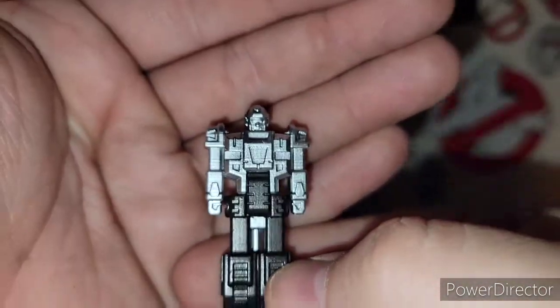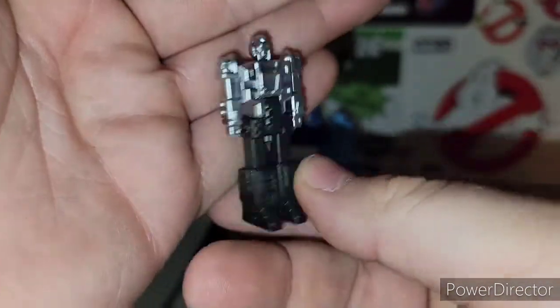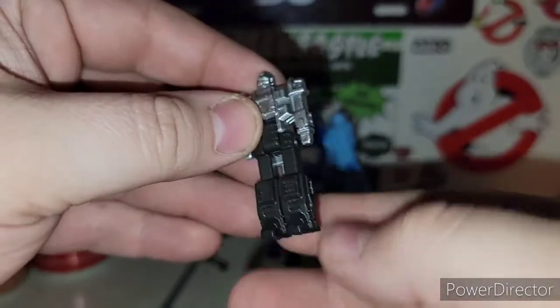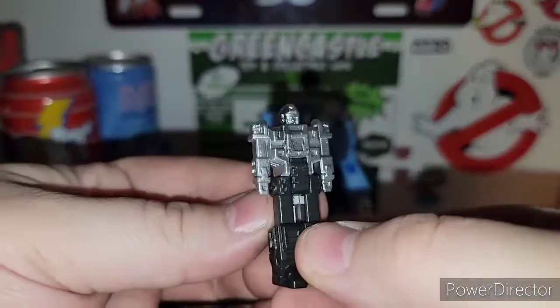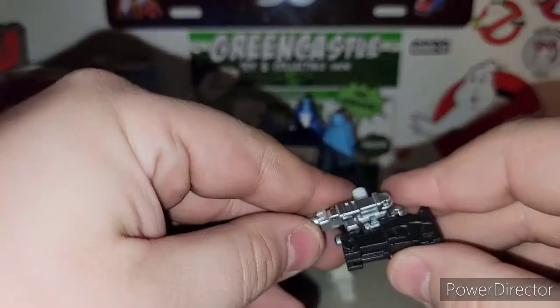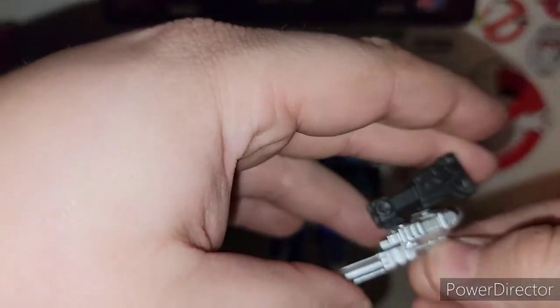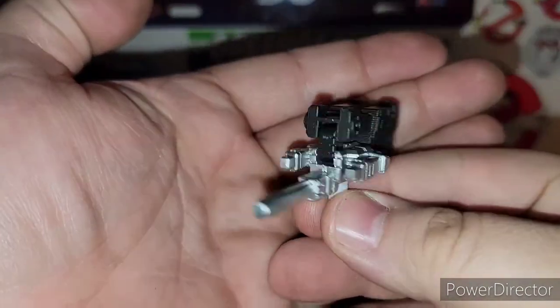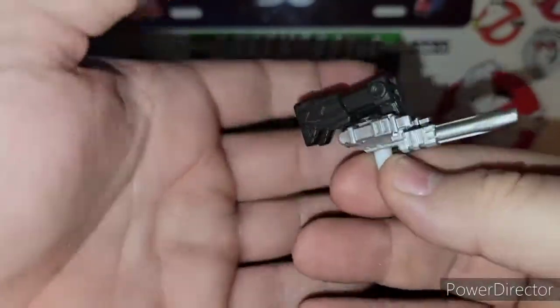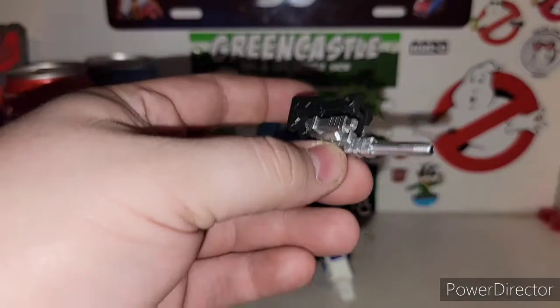He looks very close to Haywire himself from his original G1 cartoon. It's pretty cool. And unlike Cyclonus's non-transforming Targetmaster, he actually transforms. Just fold his legs up like so, and there we go — got him in his gun mode. They are not Blast Effect compatible, if you guys were wondering.